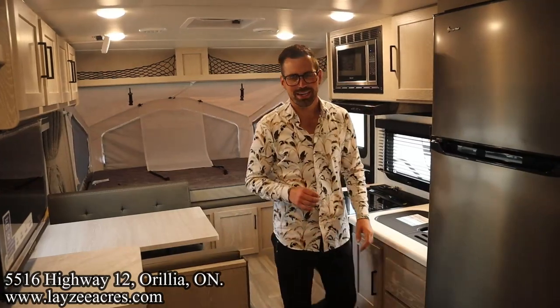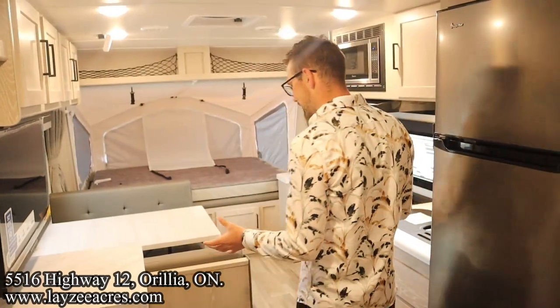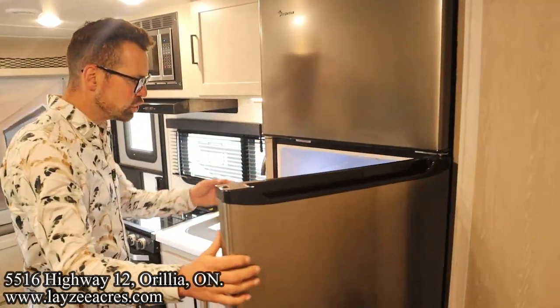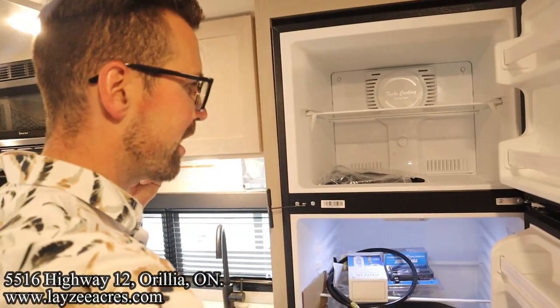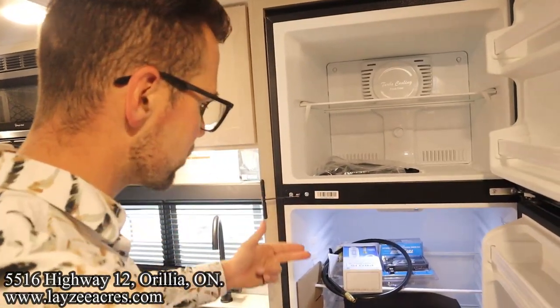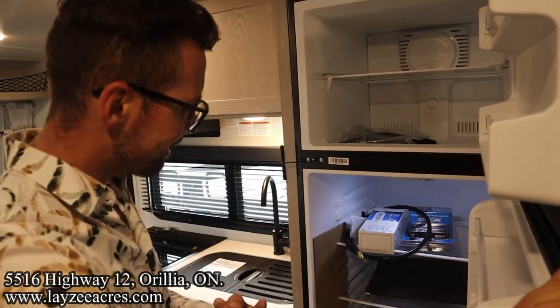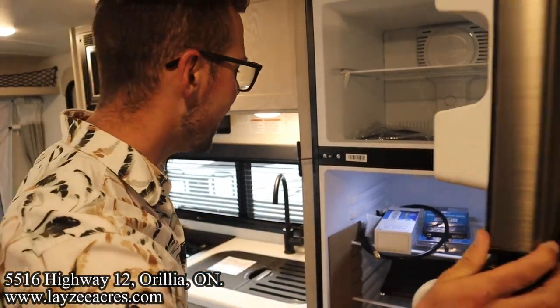We're inside that 183 Flagstaff — you're standing right at the back looking forward through our kitchen and our dinette living space. Let's look at the kitchen. We've got our 10-cubic-foot 12-volt fridge, a 200-watt solar panel on the roof charging our battery, with our battery running our fridge — a fantastic combination. The TPMS system is here, and there's a water filtration system in the trailer — that's the cartridge for that.